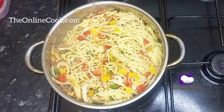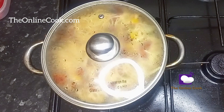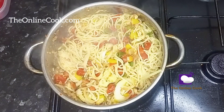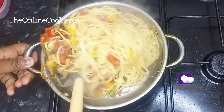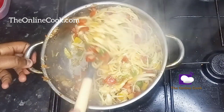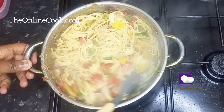Now I'm tasting it because I need to know what I'm cooking, although I'm quite sure it tastes good. It's time to simmer for five minutes. After five minutes, this is what my spaghetti looks like — as you can see, it didn't burn and it's still really warm. I just had to taste it again, and yes — deliciously amazing.